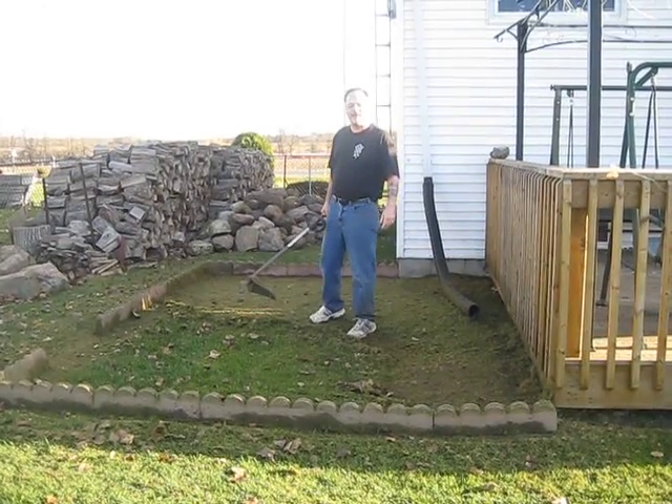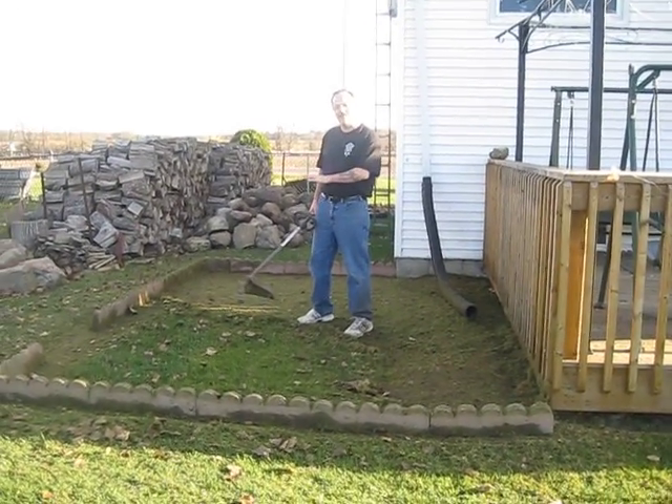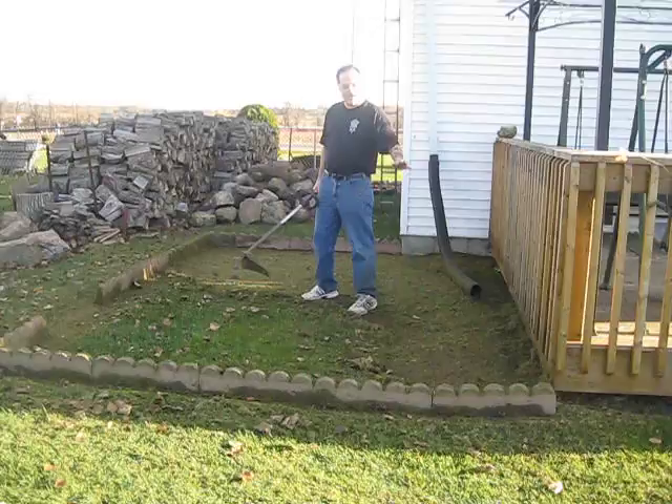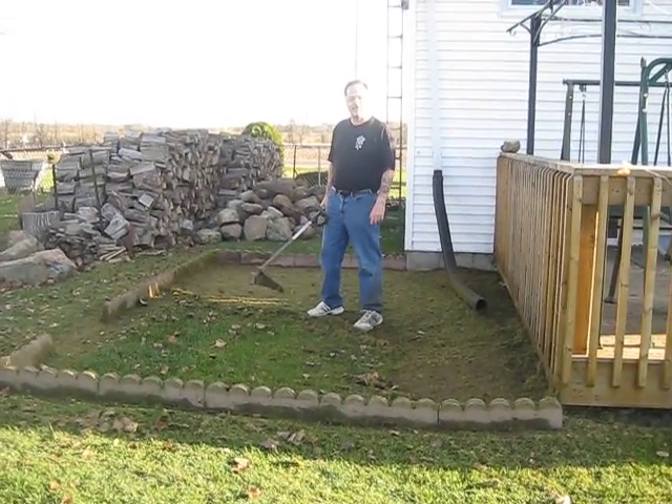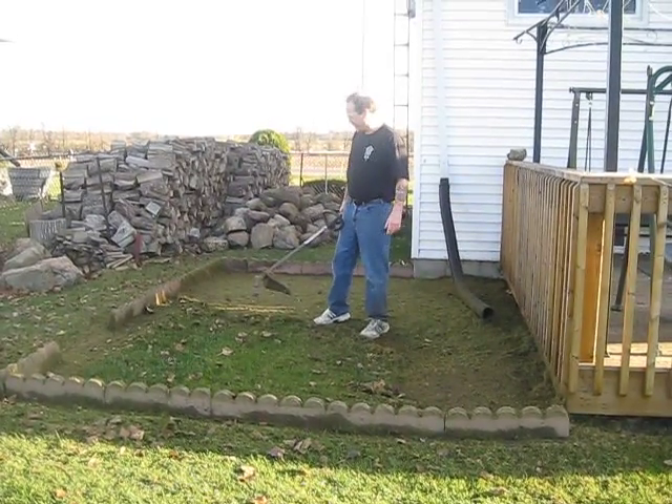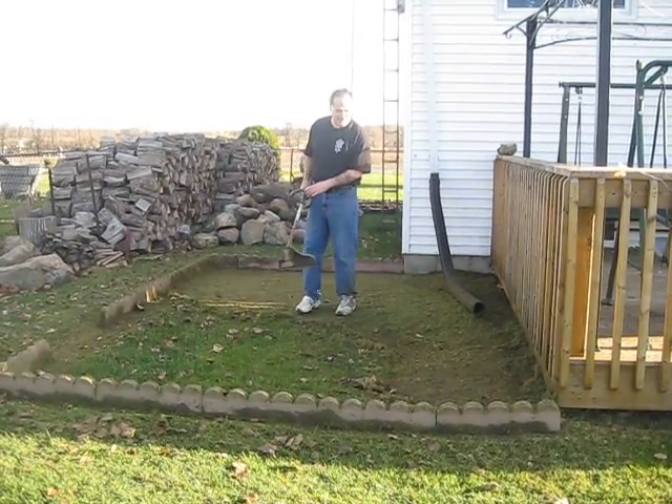I saw on the DIY network that if you weed eat all the grass off and then cover it with landscape fabric, it should be good and dead by the time I start the big dig in the spring. So this is what I'm doing.